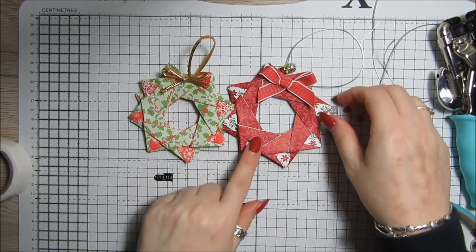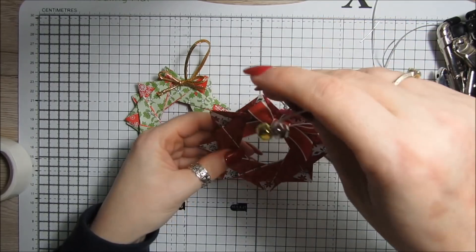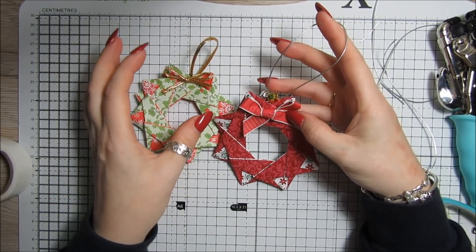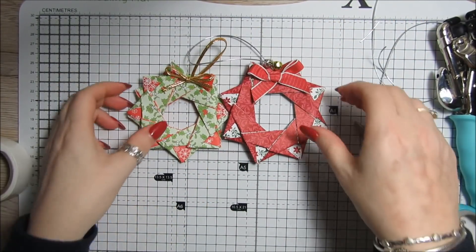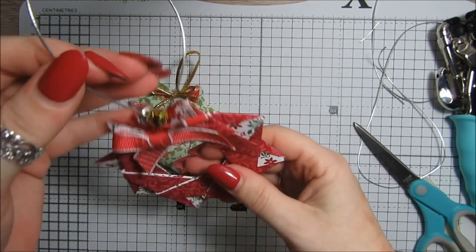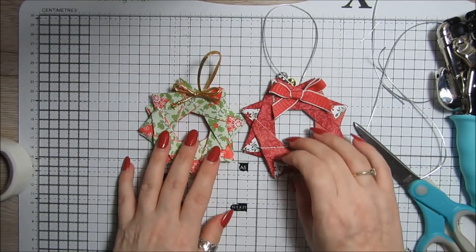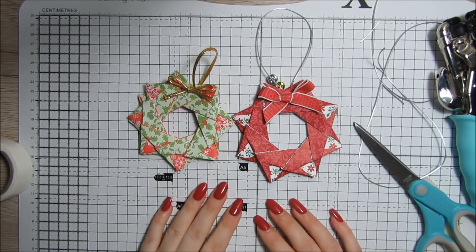I think if you wanted them smaller, you'd use only six pieces of paper — make them three by three but only six pieces and it would be smaller. Just play around with the size — two by two, three by three inches, whatever you like. They're lovely and really pretty. I absolutely love them, especially this one — the colors are so pretty. So I'm going to hang this one in the car. That's project number two — I'll be back tomorrow with project number three. Thanks for watching, take care and bye for now!